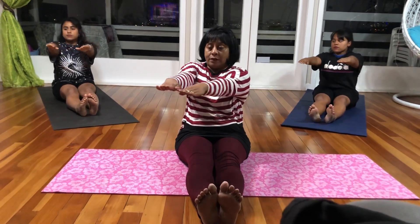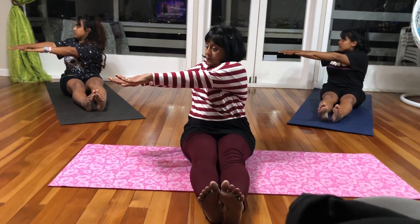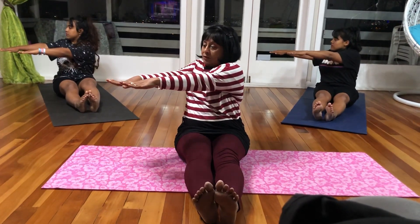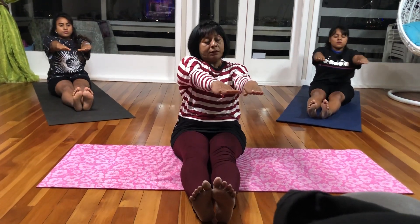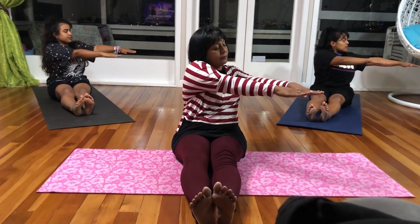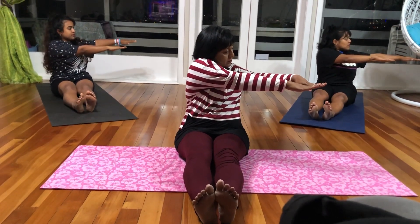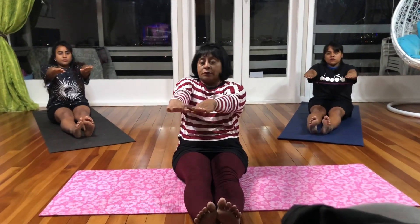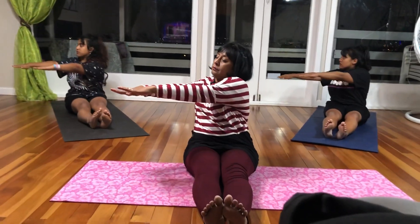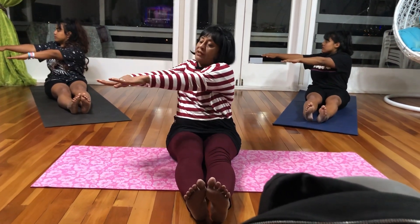And as you breathe out, twist to the other side. Breathe in back to the centre. Breathe out. Breathe in. Then back to the centre. Breathe out.